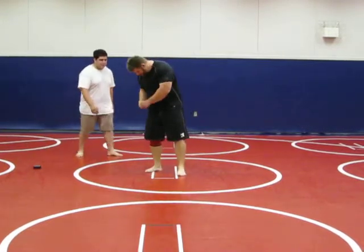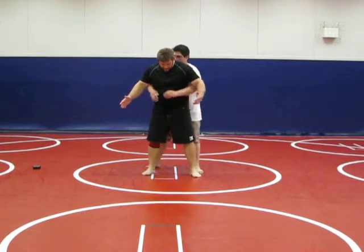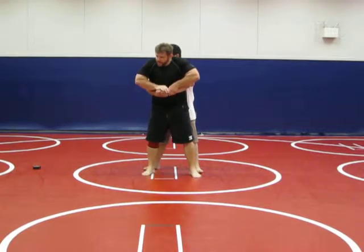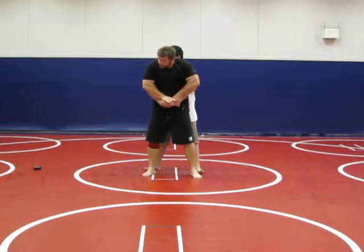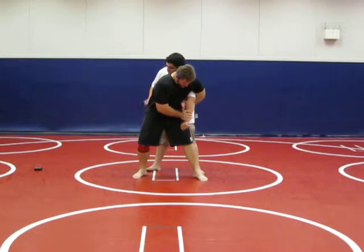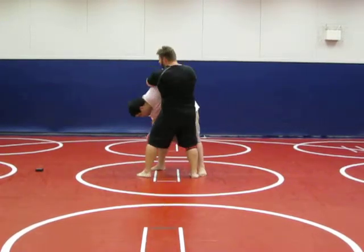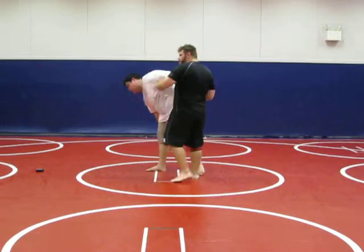Okay guys, real quick, once again — knee gravity from behind. I want to take my hands, I want to push down. As I push down I can reach back here, I secure the Kimura and then I bring it up.